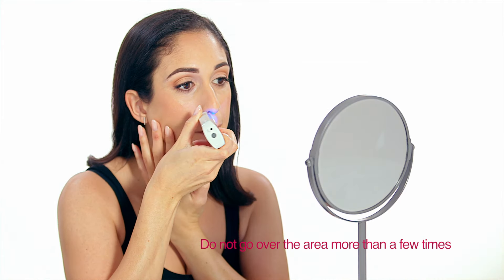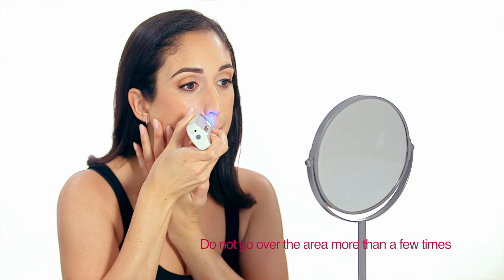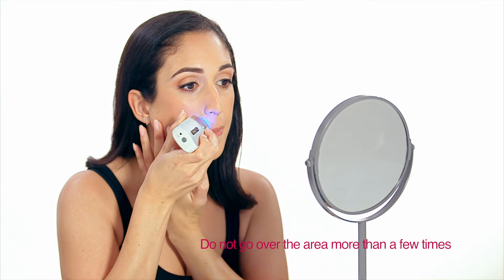Gently rub the buffer in a circular motion over the upper lip to remove the treated hair. If you still see a few hairs, start from the beginning and go over the area again.